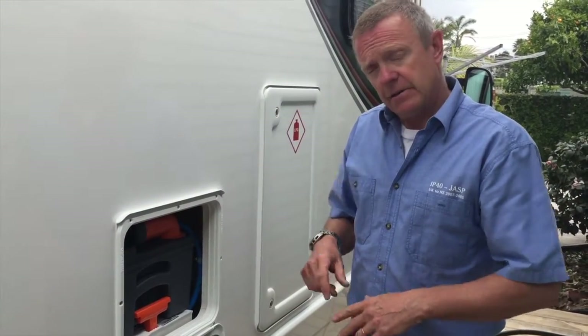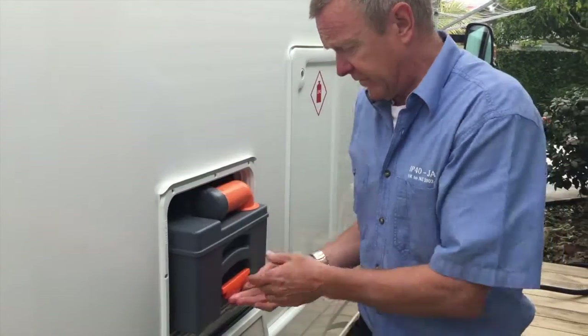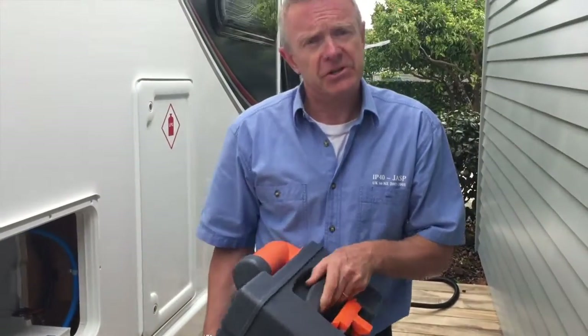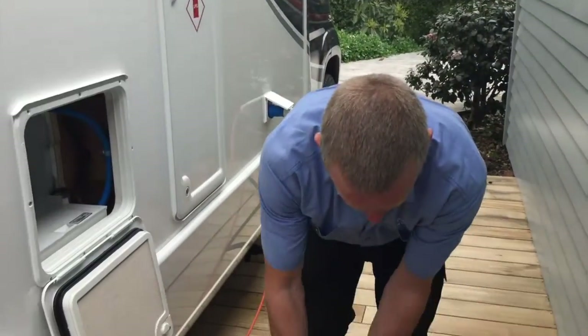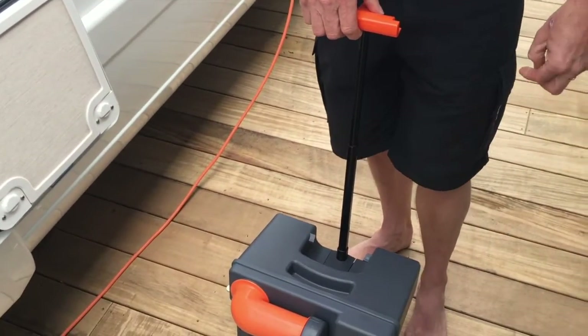With the cassette now ready, there's nothing more to do until you need to empty it. We've found it's worth checking the dump station at your campsite first to assess access for the van - some campsites have poor access. It's often easiest to carry the cassette to the dump station. By lifting this lever you'll find a carry handle which enables you to pull the cassette along.